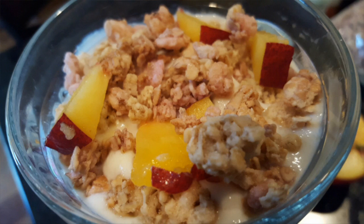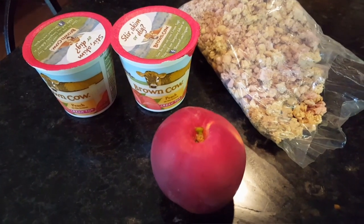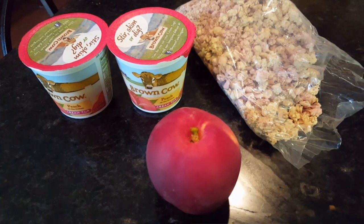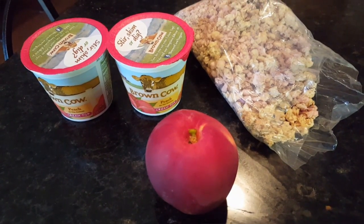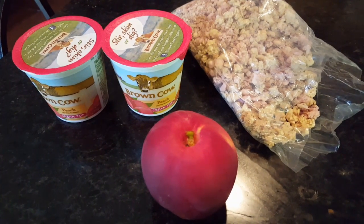Hi guys, today we'll be making some granola yogurt with some fruit and it's so simple. All you need is some granola, a peach, and some peach yogurt.